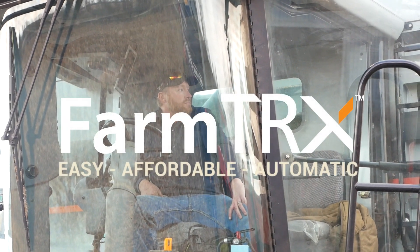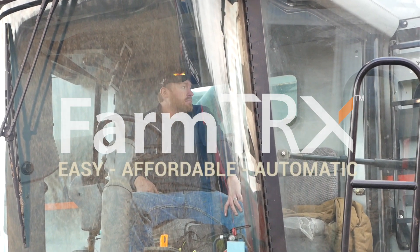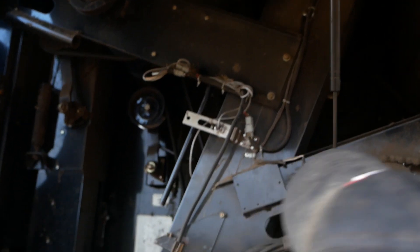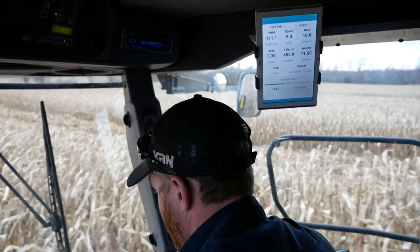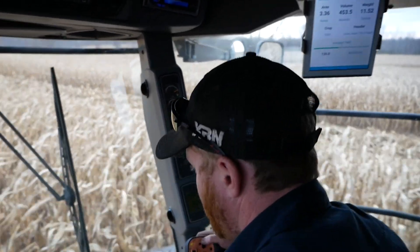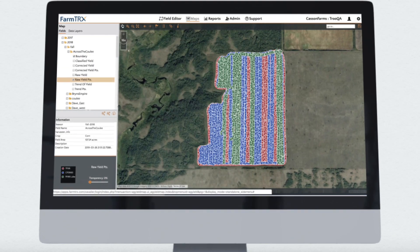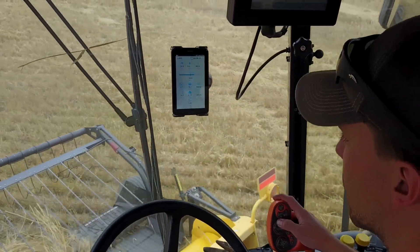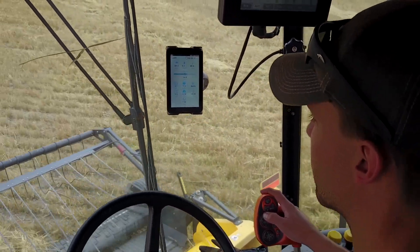The FarmTrax Yield Monitor is designed for all types of farmers, whether you're technically inclined or not. It retrofits to nearly any combine and uses your smartphone or tablet instead of an expensive, dedicated display. Now, creating precision yield maps is easy and automatic. This video will go over how to use the free FarmTrax mobile app during harvest.